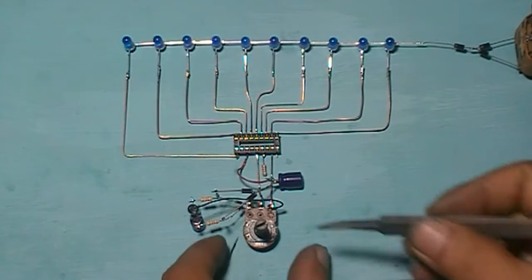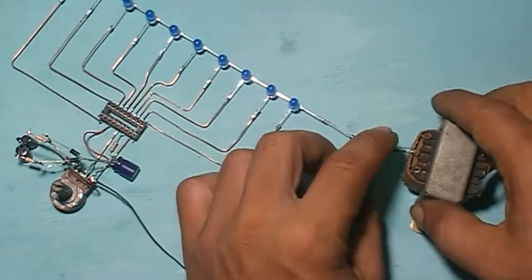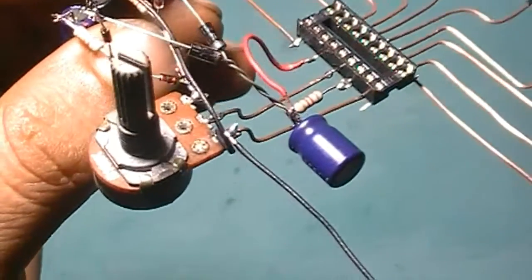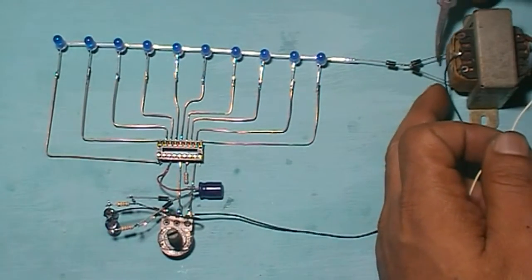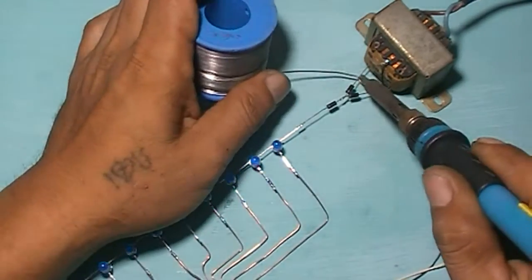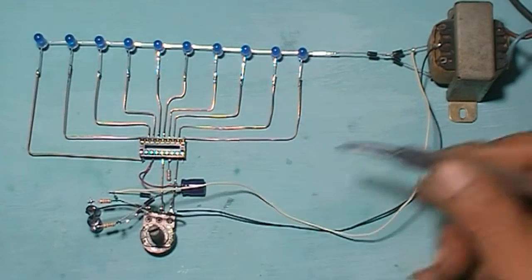Now connect here into the center-top on this transformer. Now connect this diode to this diode. Now connect this diode into this diode.